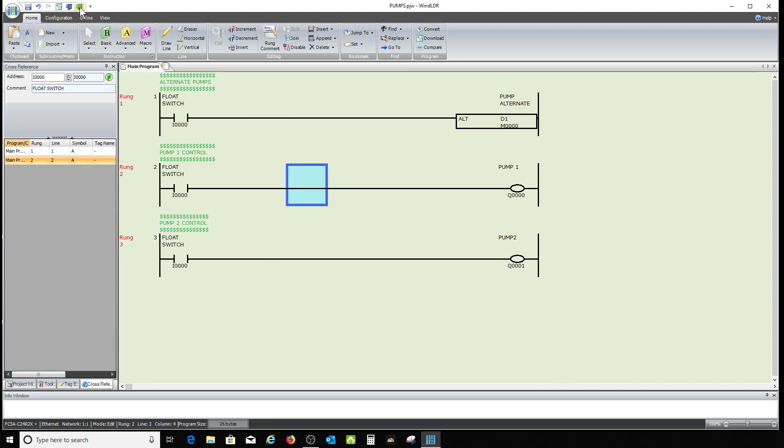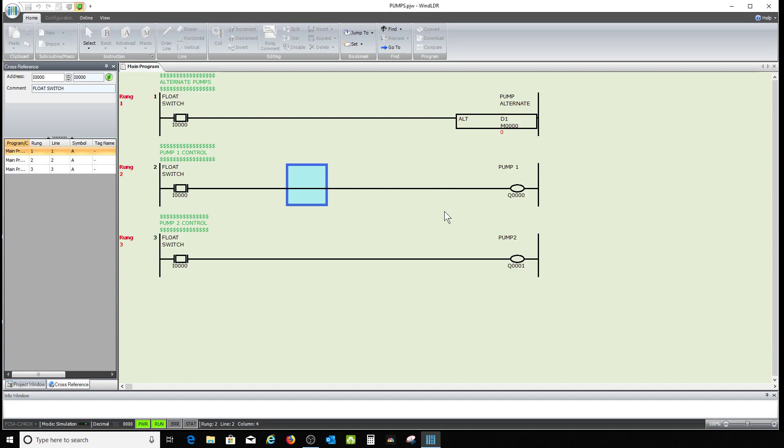Let me show you what it does without the SOTU so you can see the problem. I'll put it on simulate. See that bit flashing from zero to one? That's because every time the scan hits this rung, it's flipping that bit. You don't want it to do that.